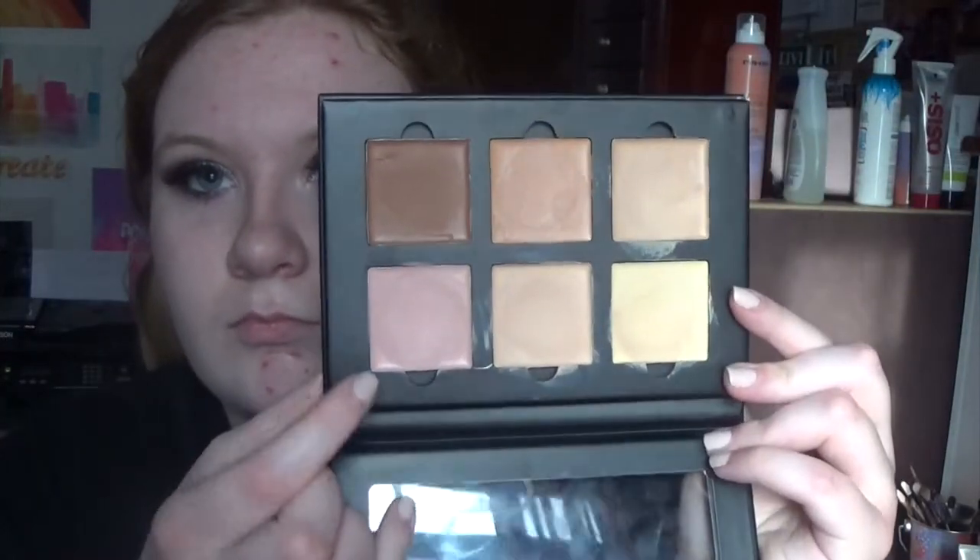First I'm putting on these texture lashes from My Lure, and then I'm going in with the Vegas Nay Shining Star lashes. Then I'm going in with the original Anastasia cream contour kit to cover up all my dark circles using the pink color.